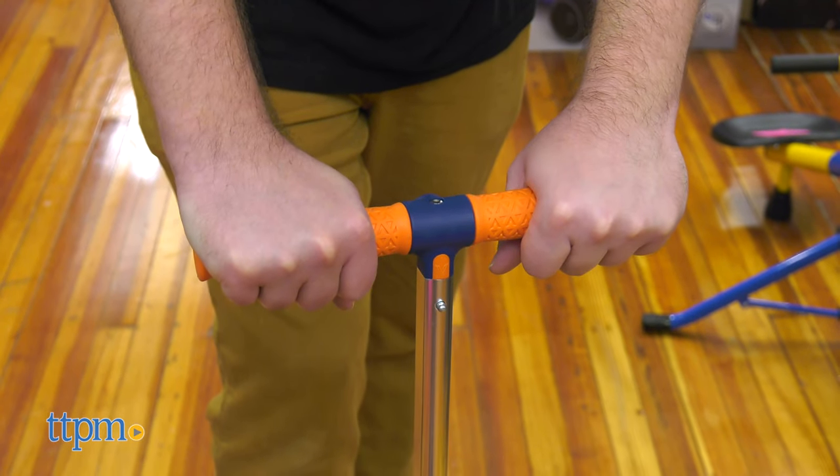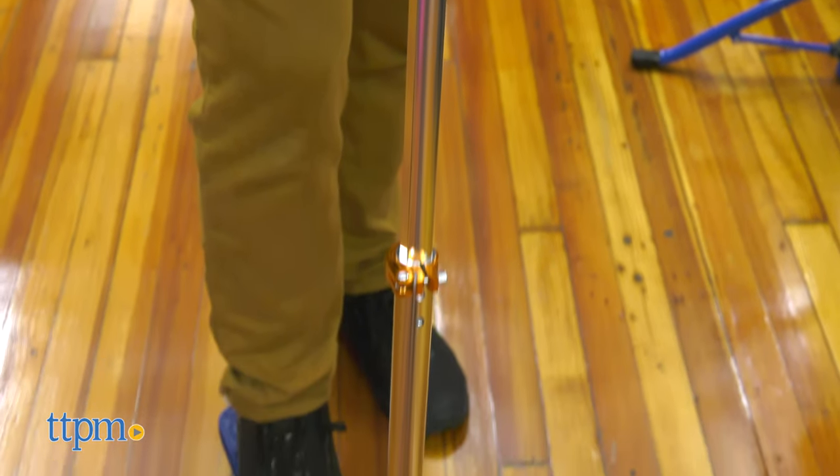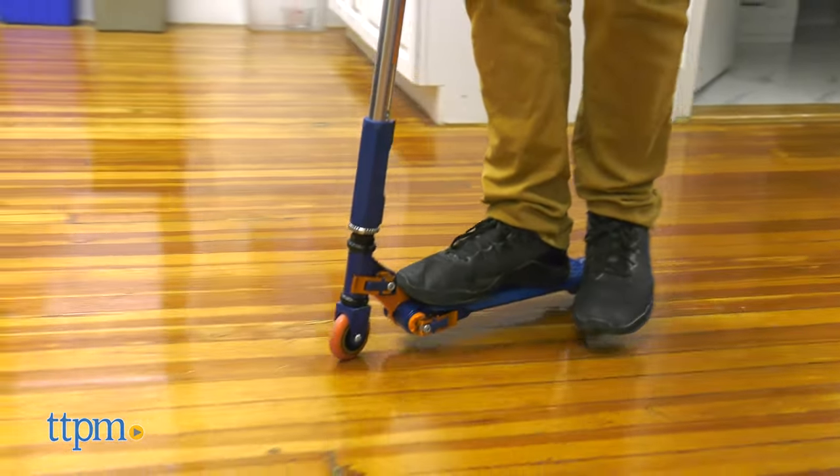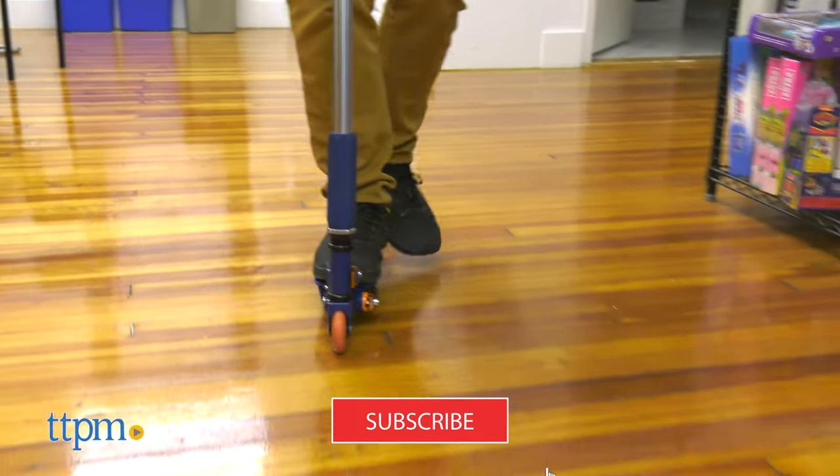We're going to show off this amazing folding scooter, but first, make sure to subscribe to TTPM and ring the notification bell to keep up with all our latest reviews.